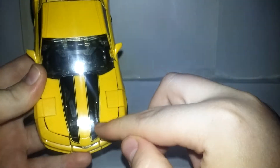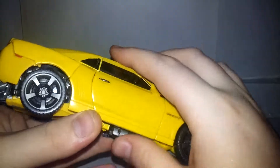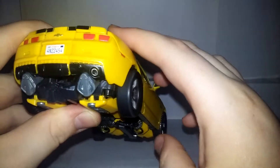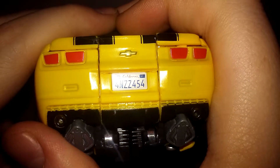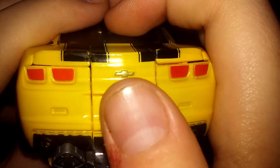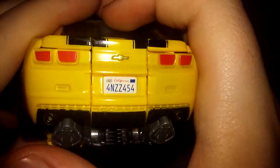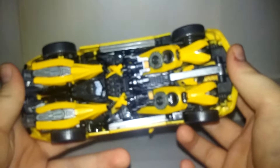He has nice two stripes going all the way back, door handles, and the wheels roll very nicely. The tail lights look great, and his license plate reads 4NZZ454, California — another nice detail picked out in gold paint. Nice black underneath, and everything stores really nicely on the other side as well.